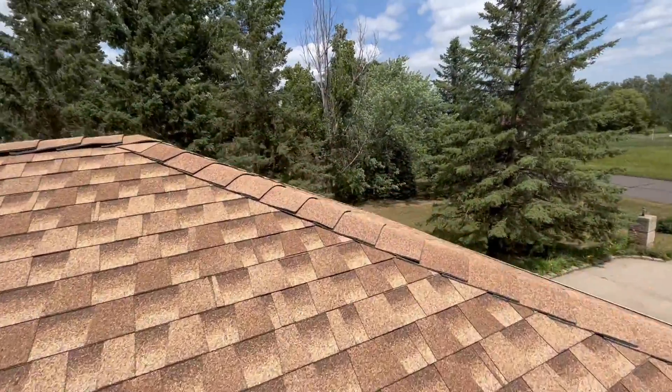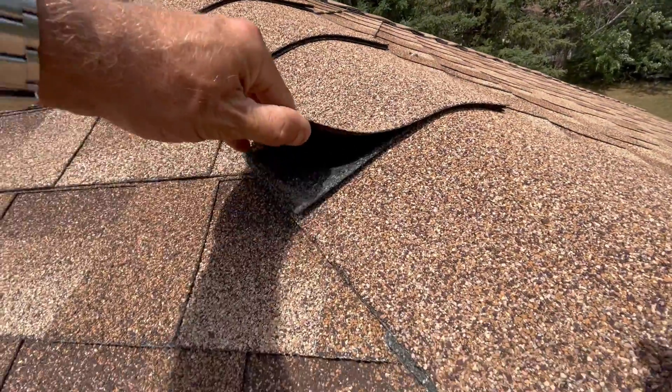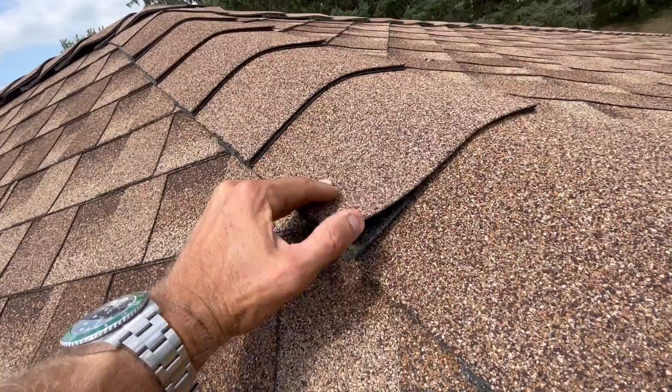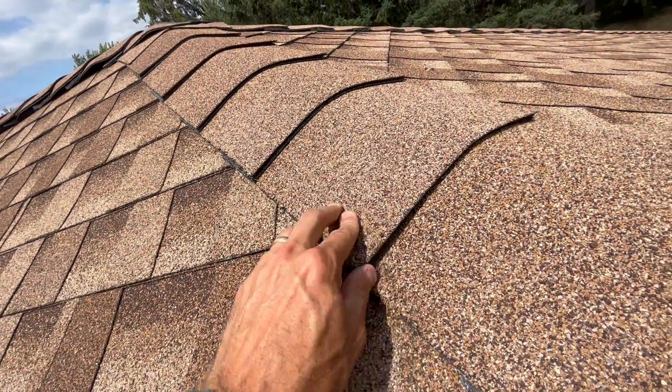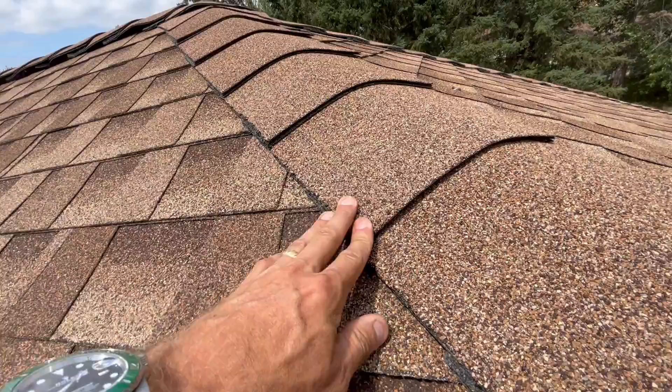We look at the ridge — we got high profile hip and ridge cap here. High profile has two layers, so if you lift this up you can see one layer, two layers. That's your hip and ridge cap. Standard profile is just single ply.